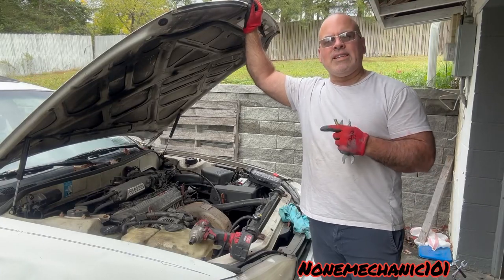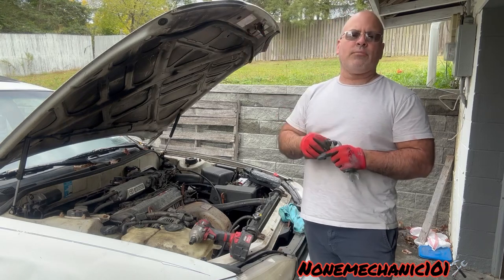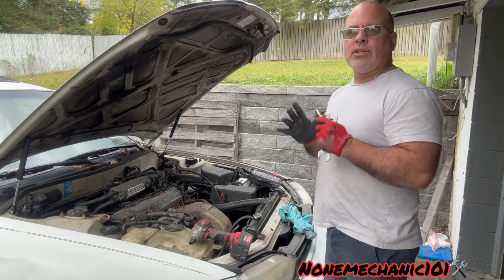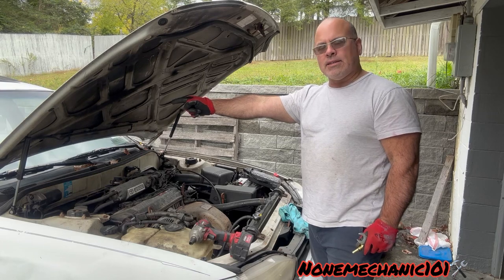Today I'm working on a 1992 Toyota Camry LE wagon and what I'm going to be doing today is replacing the engine radiator cooling fan switch, and it's located right where the passenger side is at.